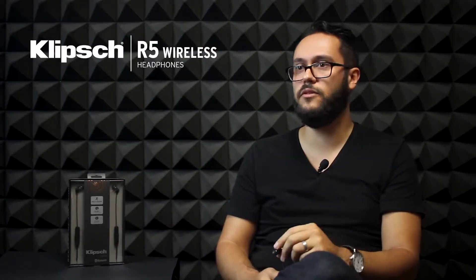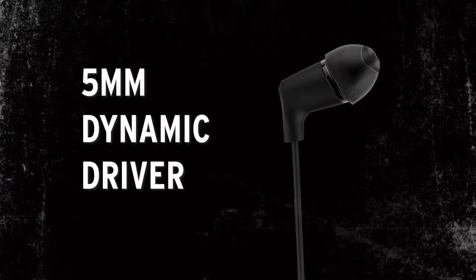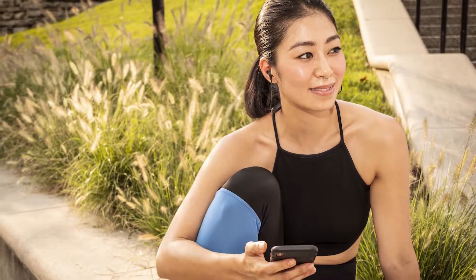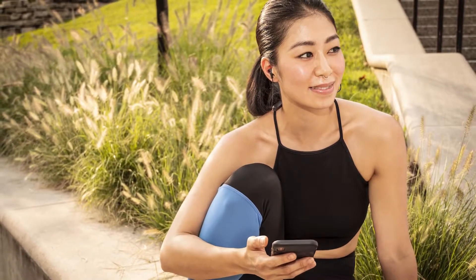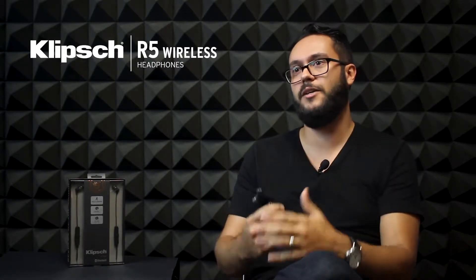The second reason is acoustics. Klipsch, for a long time, has been known for our acoustic prowess. The R5's 5mm dynamic driver sounds as good as the R6 and the S4 that came before it, but is even smaller than it ever has been. We're trying to get the best fit while getting the best sound, and those two things are directly correlated with each other.